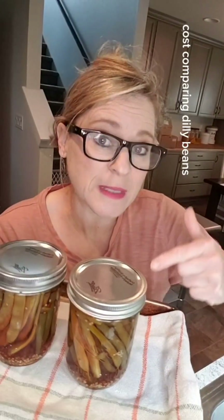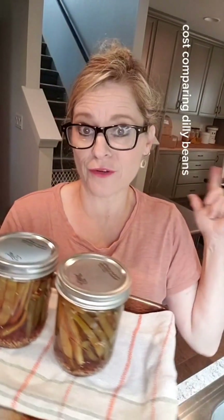Welcome to another cost comparison where we stop and see if the dilly beans I canned from my favorite brand new canning book really compare to store-bought — price-wise and taste-wise. The link to this book will be in my bio. Diane Devereaux is the canning diva and she literally streamlines the whole canning process, making it economical, fast, and easy.